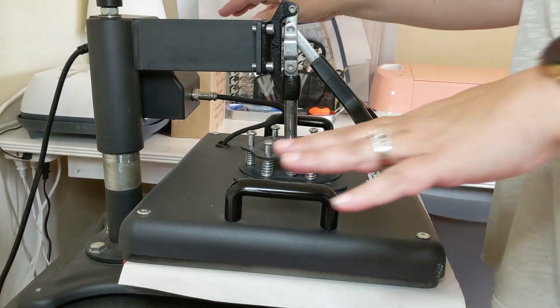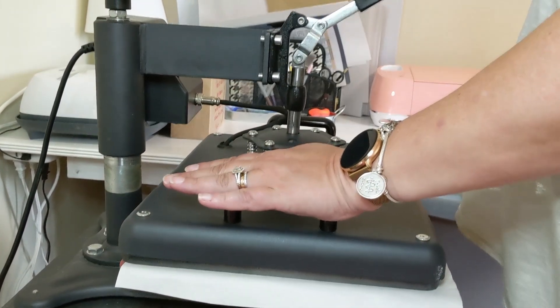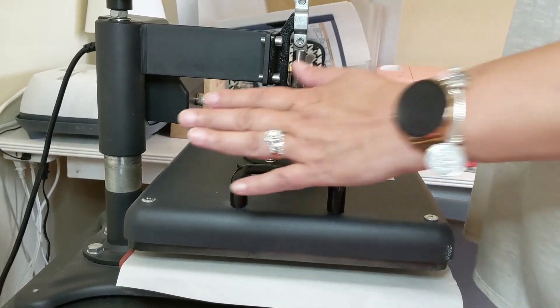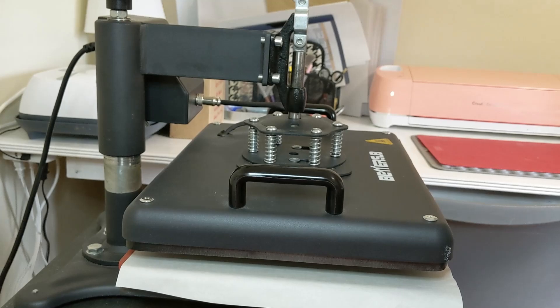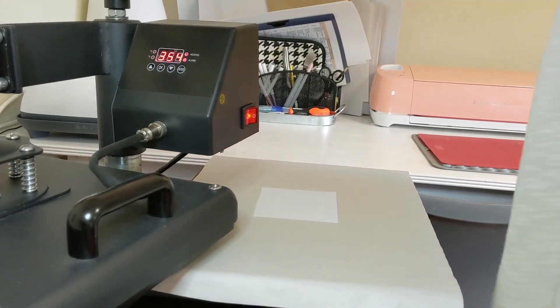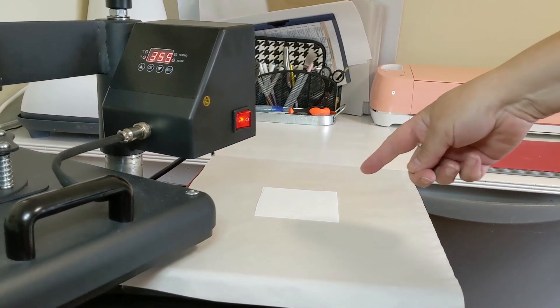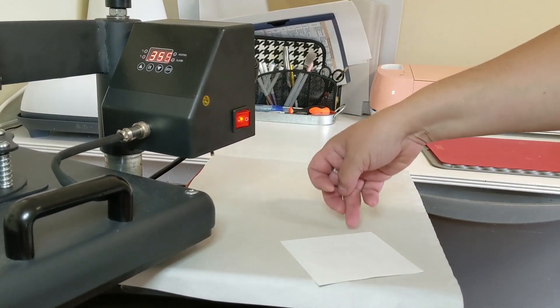Okay, we're about to beep — there it is. I'm going to lift my press and stand back; there is some gas in there from the ink. You don't want to be breathing that in.